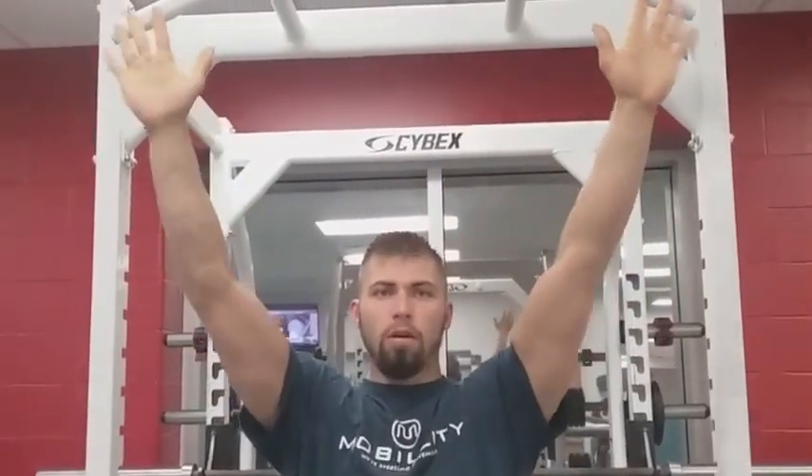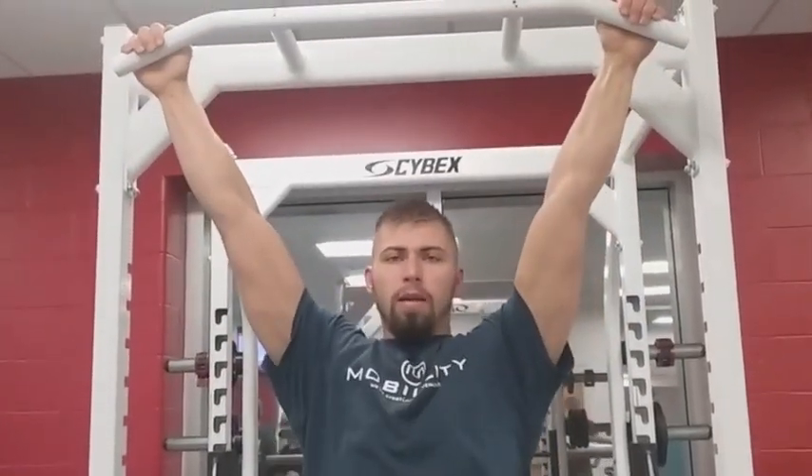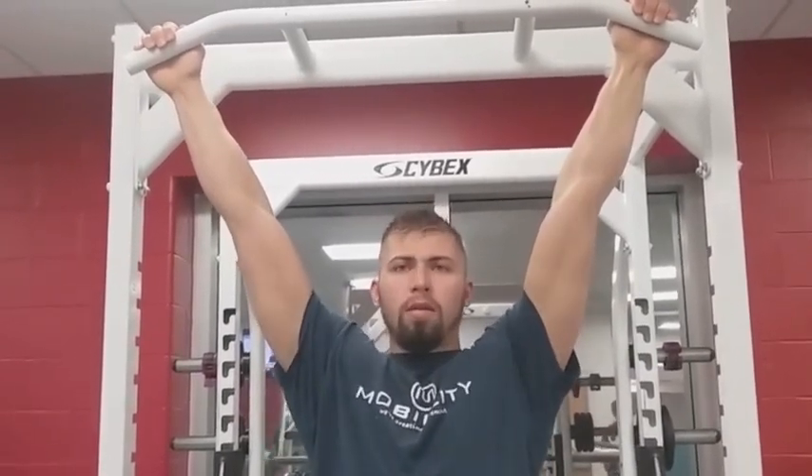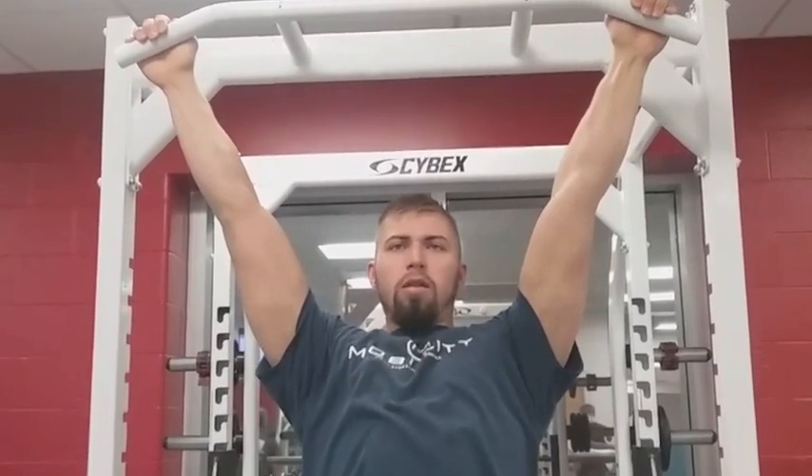We're going to work on pushing our hands forward into the bar, and this is going to bring our chest plate through. We're keeping extended hips when we do this — pushing our chest through, bringing it from this cave-in to the proud chest. That's engaging the subscap in the rear part of the shoulder.